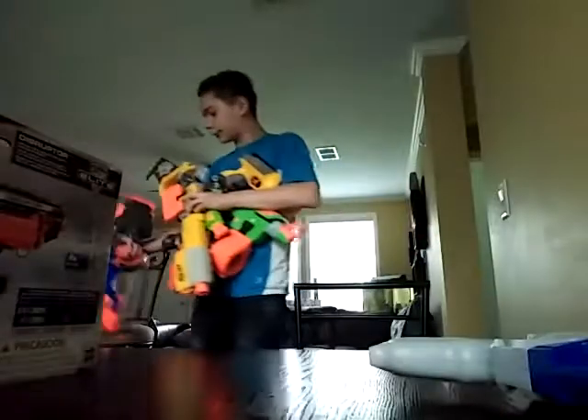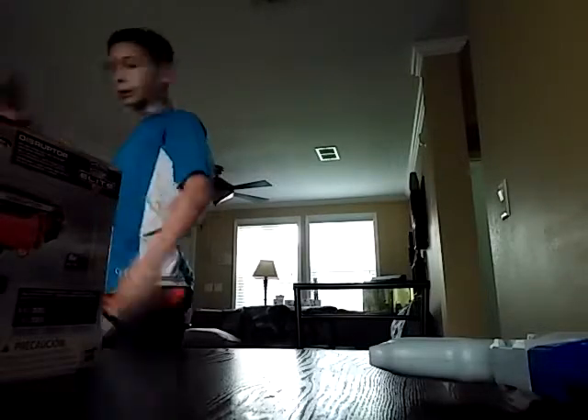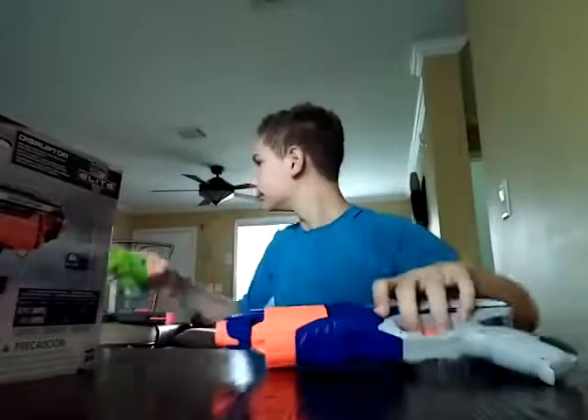I'm going to get some other Nerf guns and do a little size comparison between them. Alright, so I've got different Nerf guns and I've put a little bit of inscriptions on them, so I'll show them one by one, starting out small. Here's the first comparison between the Disruptor and the Nerf Zombie Strike Dual Strike. And of course the Disruptor is way bigger than the Dual Strike.